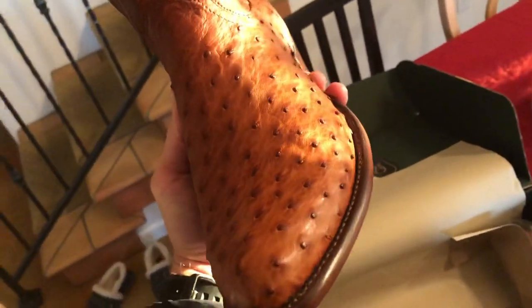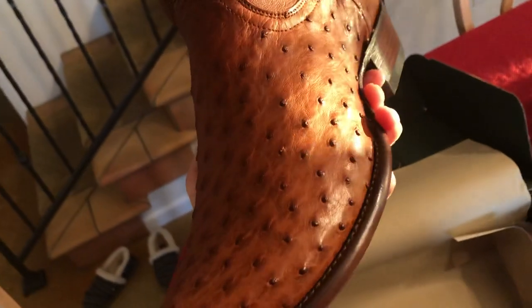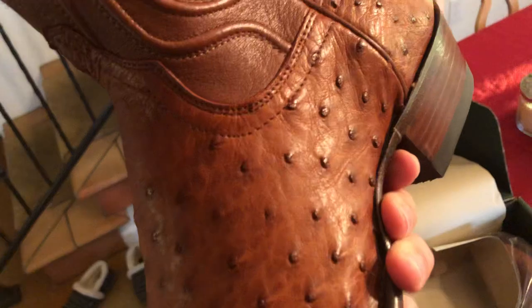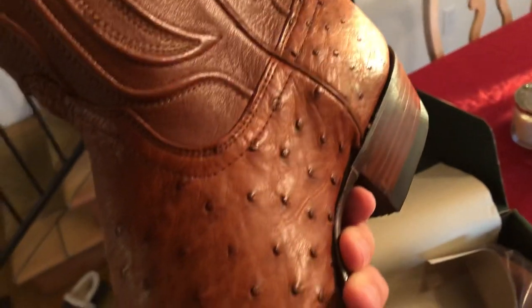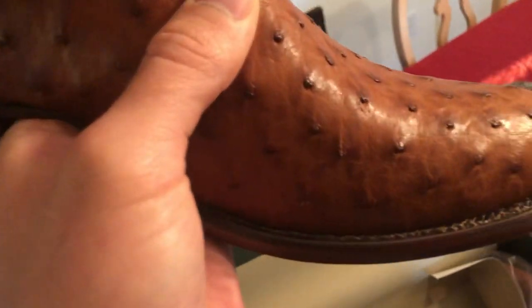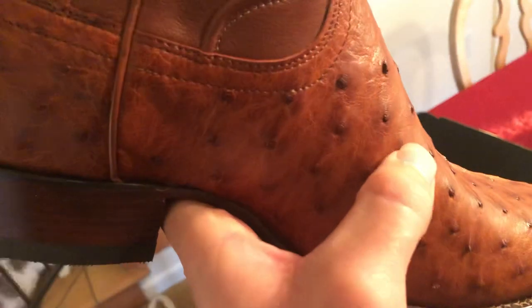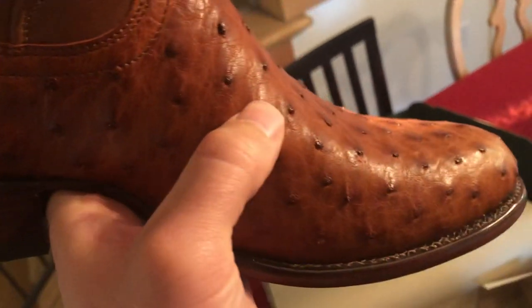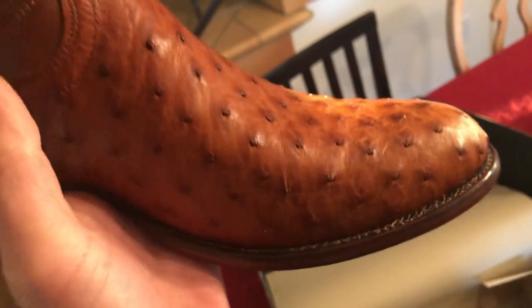If you can pick up the detail, that leather looks amazing. You can tell by how good and well taken care of this leather is. It looks incredible.